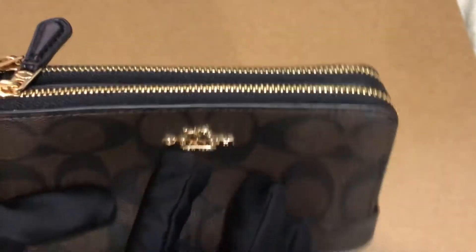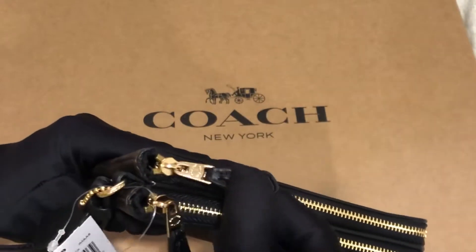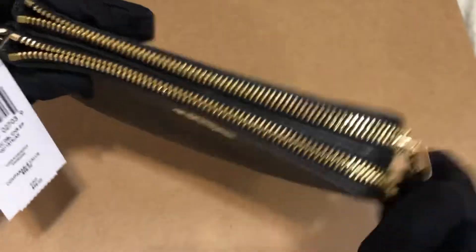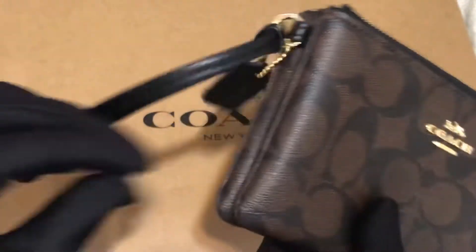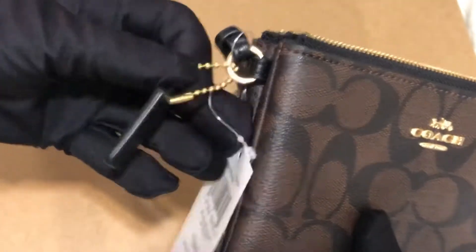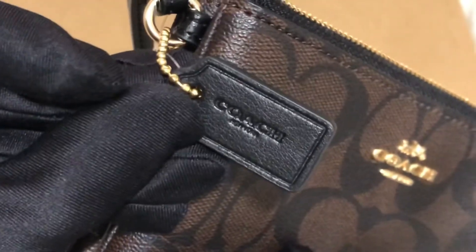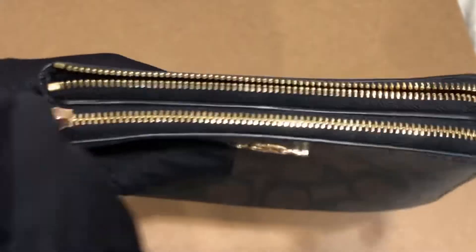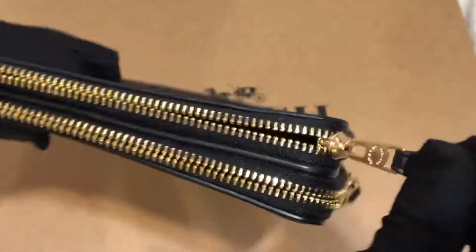The hardware is in gold. It has a leather slider on each of the zippers. It comes with a wrist strap and a hang tag with Coach New York stamped on it. This zipper goes smoothly.